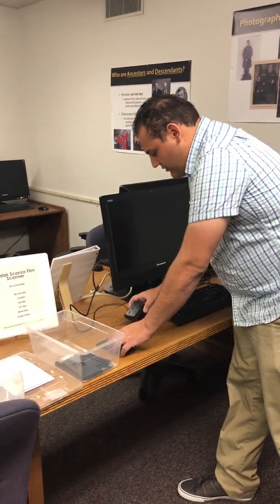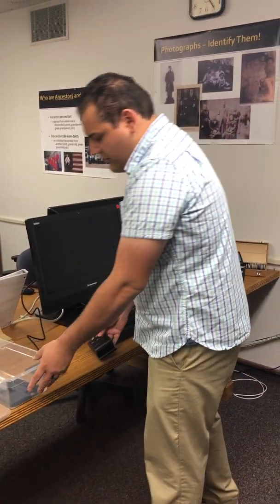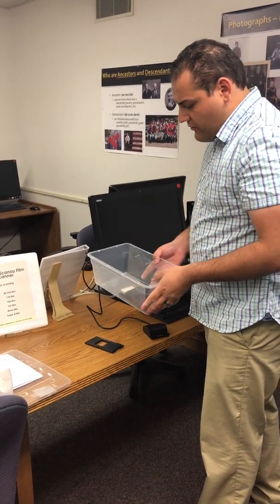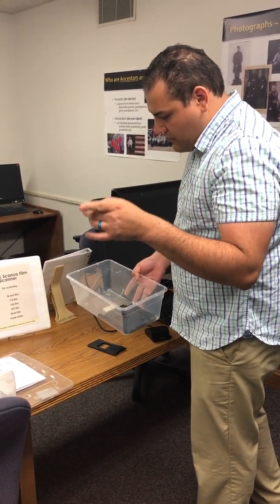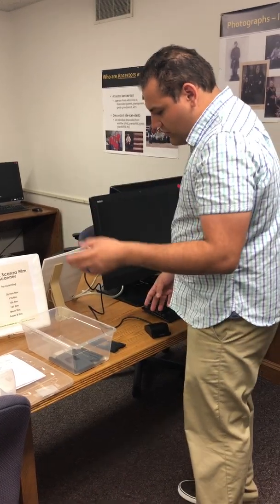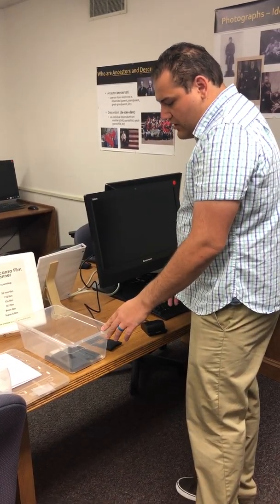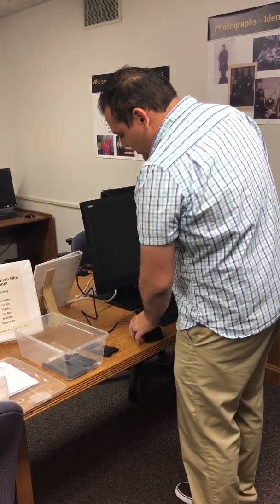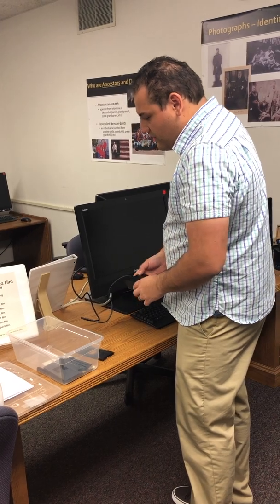Now we have it already set up over here. This box right here is going to have all the contents that you need. You'll need to go to the front podium up there where the history center workers are to check this out, because there are a lot of small pieces in it and they don't want to lose any pieces for anybody that will be using it in the future.